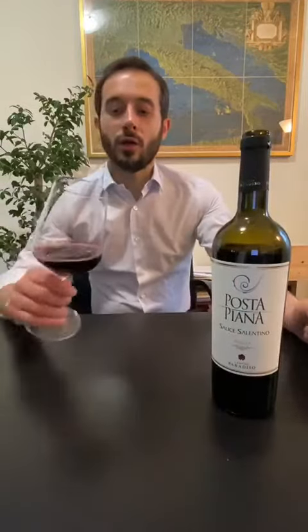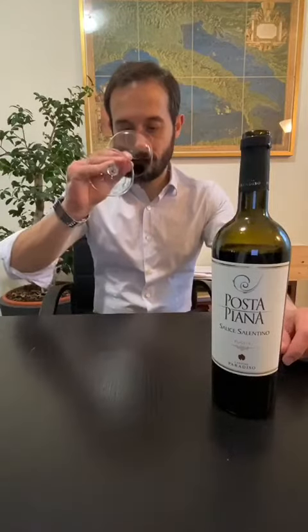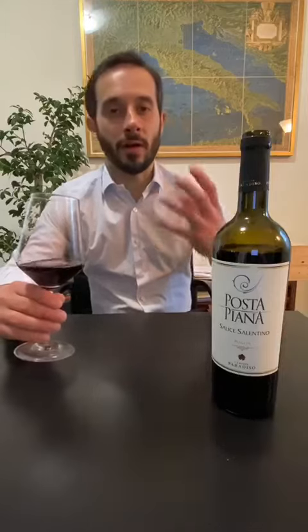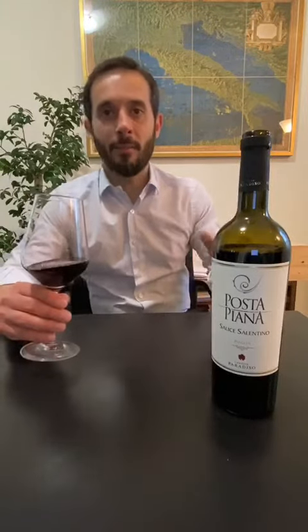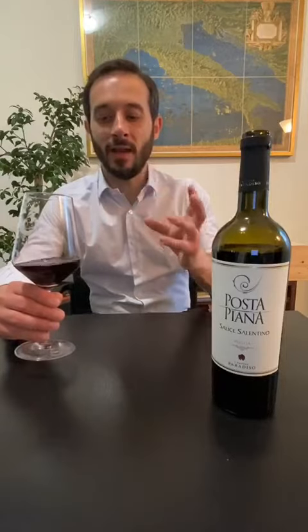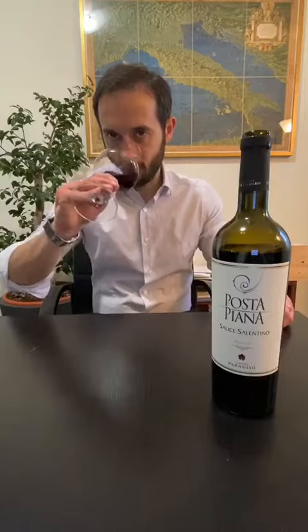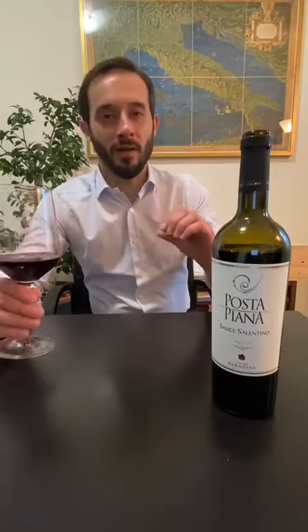So the color is ruby red. The nose is full of red fruits like cherry and blackberry, but also some vanilla and tobacco. I feel also a bitter note of orange peel. Really nice.